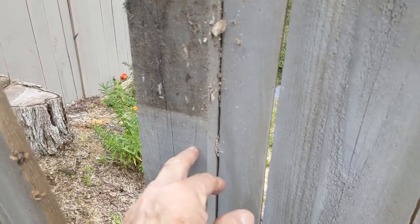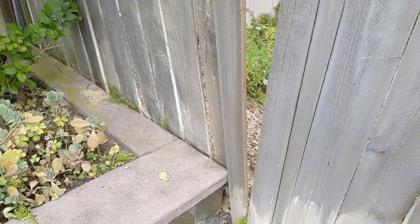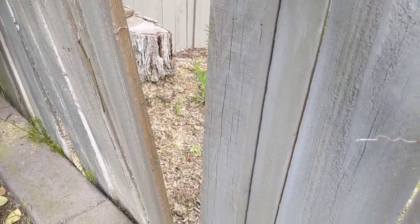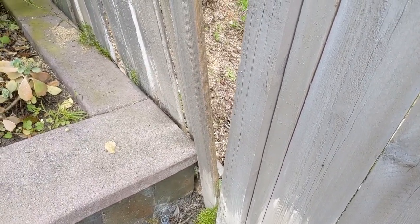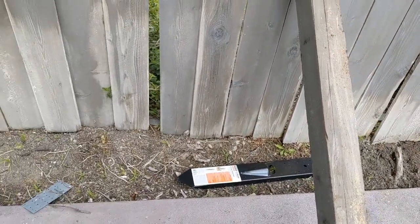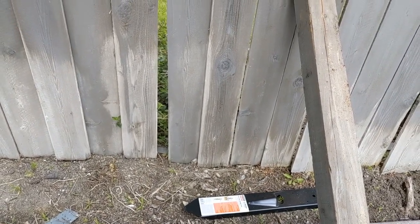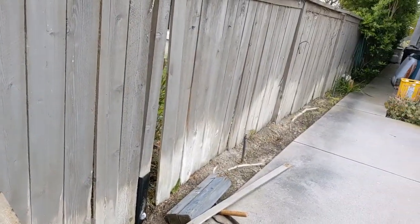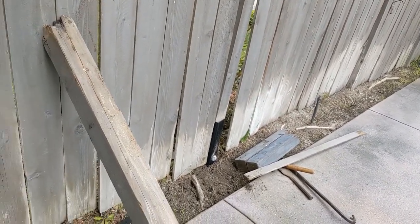I'm not sure if I have to straighten out this post or just attach them together. I'm going to put a level on this and see how good it is — it is actually pretty level, but it's not strong. So I will put in one more easy mender — I have one more that I bought — I'm gonna save that for tomorrow. Then I'm gonna call it good. Then it needs to be painted and some landscaping put in.